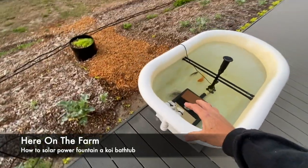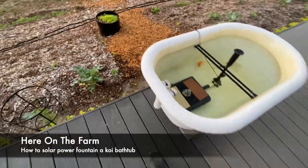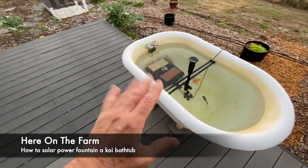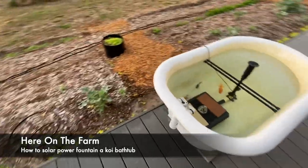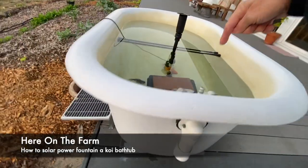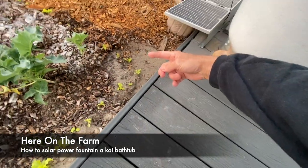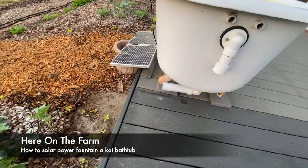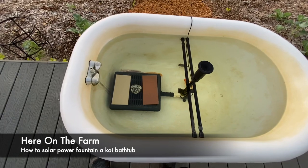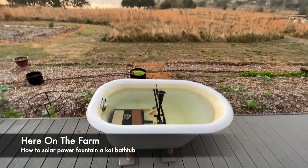When I got this tub it was a little rusty, so I steel-wooled it and then painted it. It's not level — it leans down a little bit — which is fine. When I clean out the tub, there's a plug on the inside, and the water comes out here and waters my vegetable plants. So this is my bathtub solar-powered fish tank here on the farm.